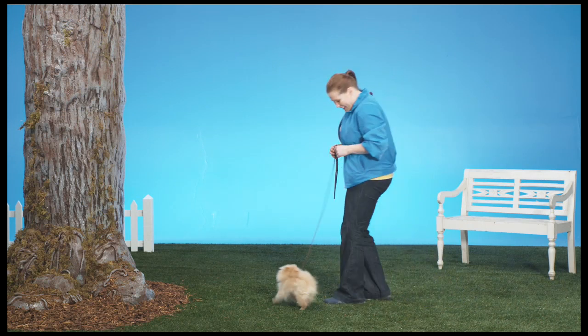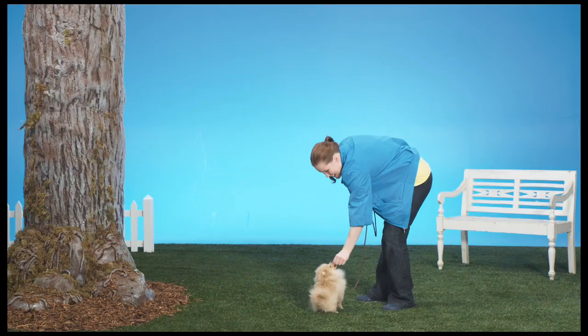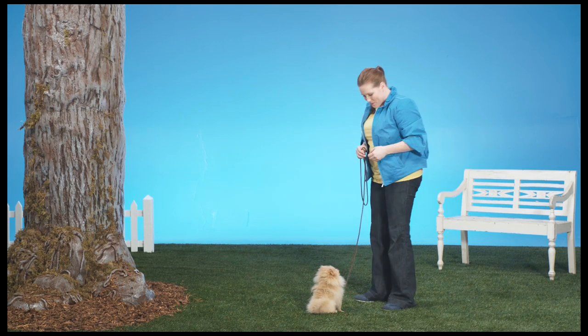Dexter, why don't you go and help with this one? Dexter's been paying attention to the lesson so far and has already learned the Sit command. The Stay command is really just an extension of this. Alright, here we go.